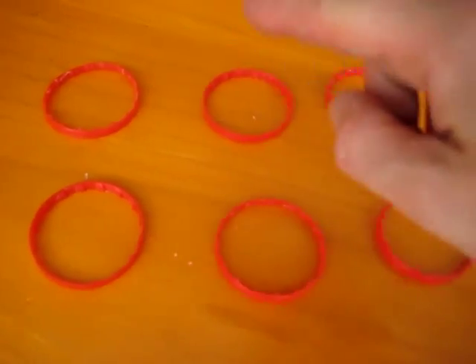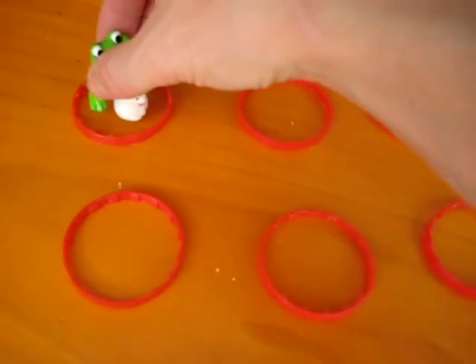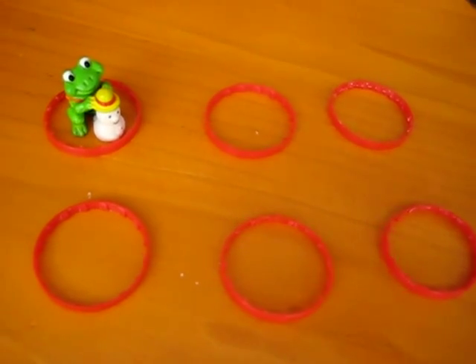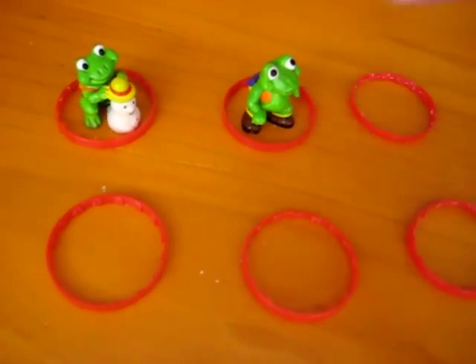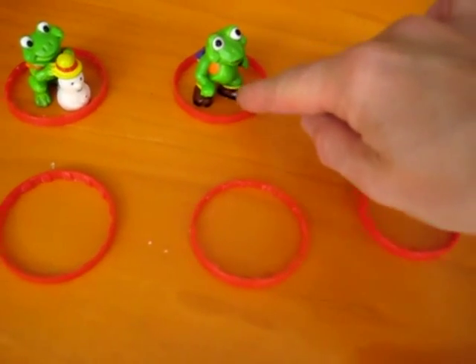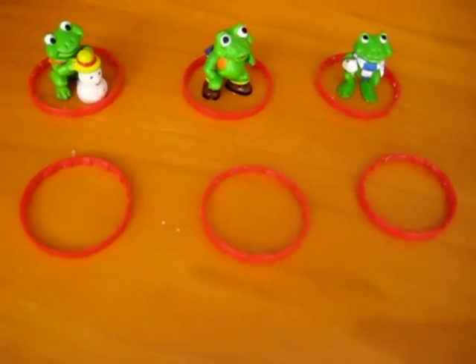So we go and count our rings, and then we match one-to-one. One ring, one frog. We put these little frogs in there. They're just little simple toys. Two frogs. One ring, one frog. Two rings, two frogs. Three rings, three frogs.